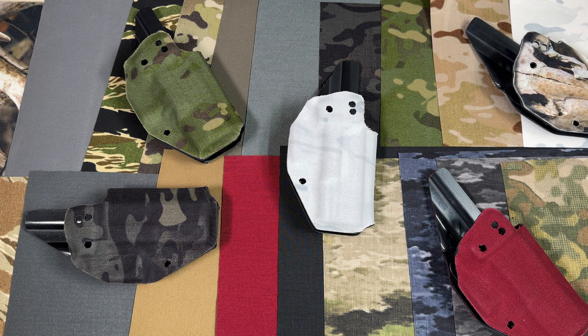Holstersmith is proud to introduce our exclusive EDC Wrap. It's an adhesive fabric wrap for holsters, sheaths, magazines, and any other type of everyday carry item — or anything else that you can stick this cloth to.